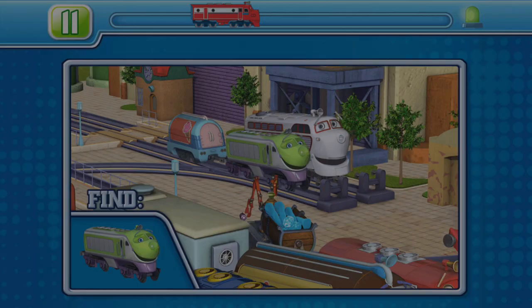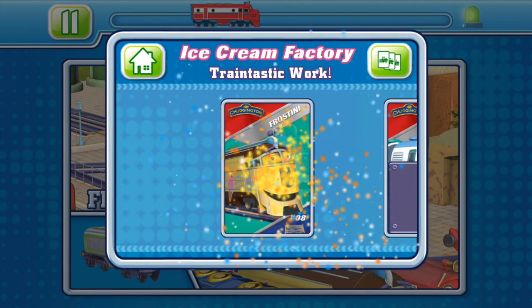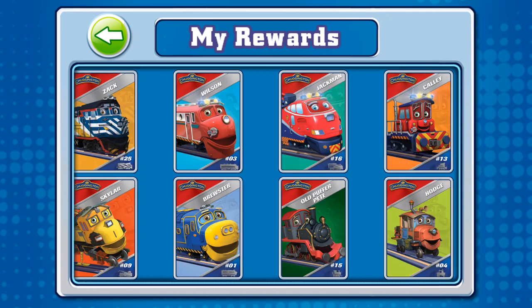You did it! Level one. Traintastic work. You've earned a card — choose a card to view it close up.